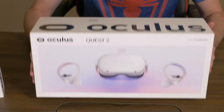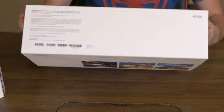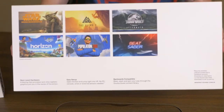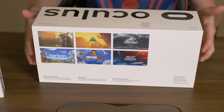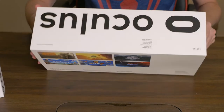Okay guys, this is what the box looks like. It says Oculus on the top, and on the back side it has a few featured games — I guess some that are coming and some that are already out. I have no idea, like I said, I've never had one of these before. Let's go ahead and see what's in the box.